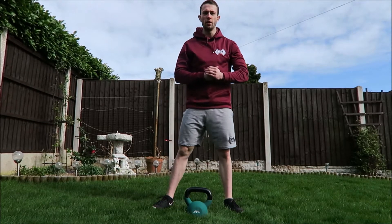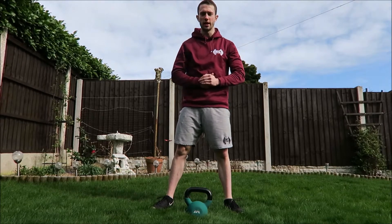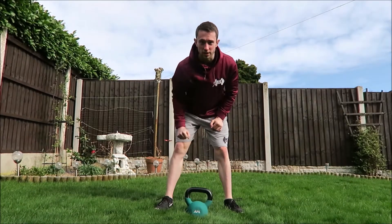What's going on guys, and welcome to another video. In today's video we're going to be doing a full leg workout using only a kettlebell, so let's get started.